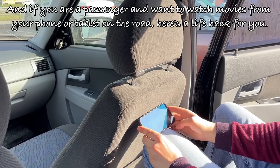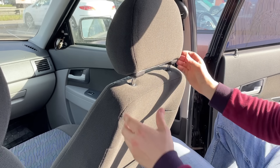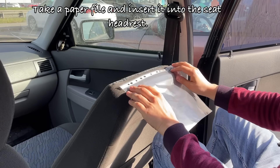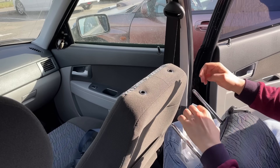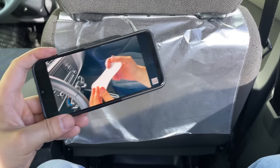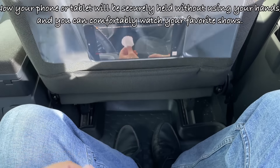And if you are a passenger and want to watch movies from your phone or tablet on the road, here's a life hack for you. Take a paper file and insert it into the seat headrest. Now your phone or tablet will be securely held without using your hands, and you can comfortably watch your favorite shows.